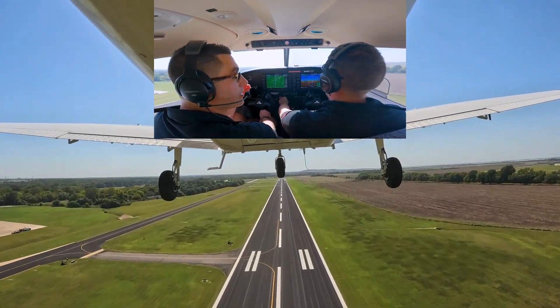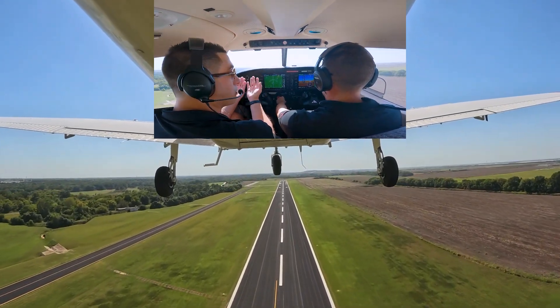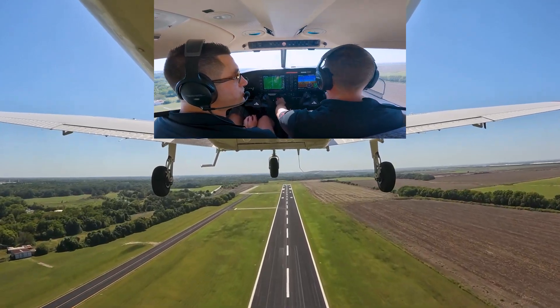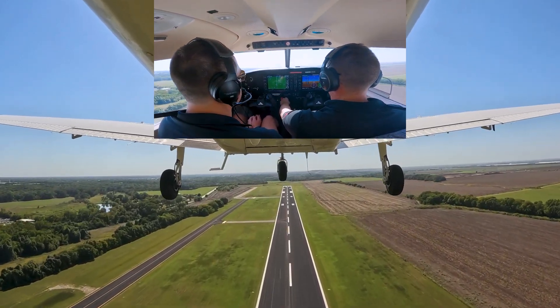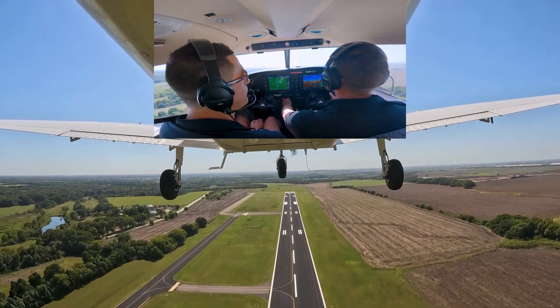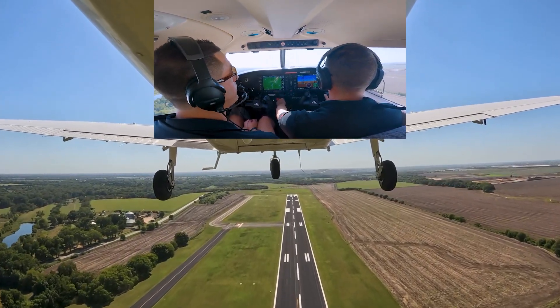It's imperative — once you get 64 knots and a positive rate of climb, slowly begin pulling back so you can get away from the ground. If it's not going to work out, go around. Don't learn bad habits.